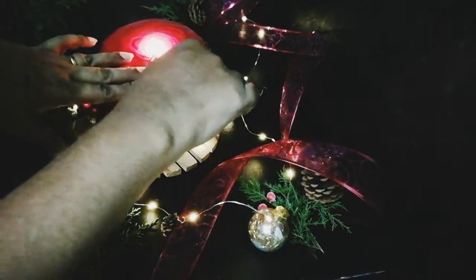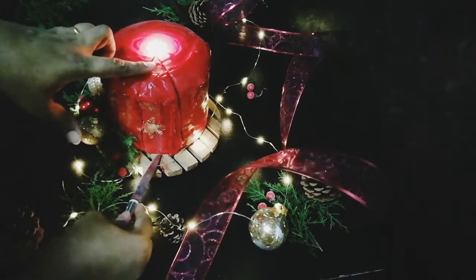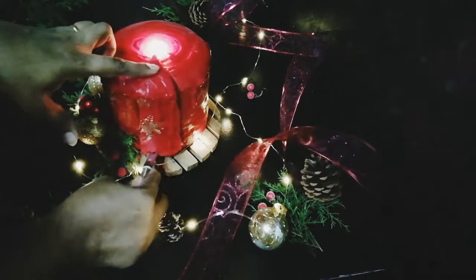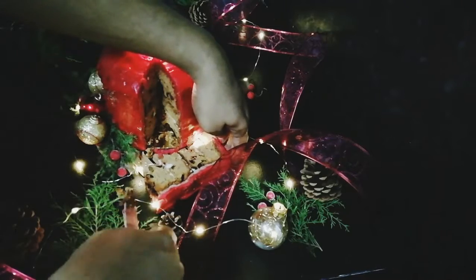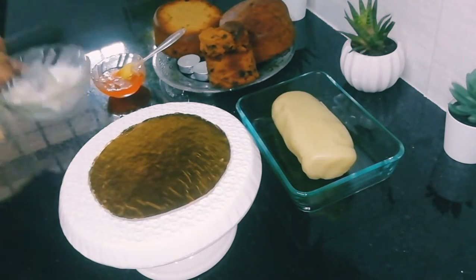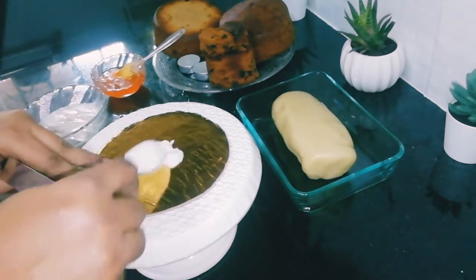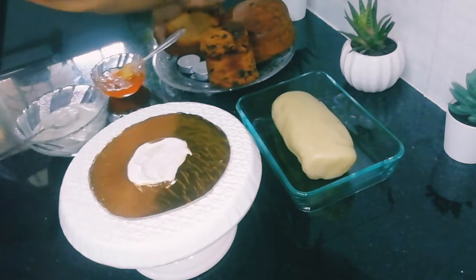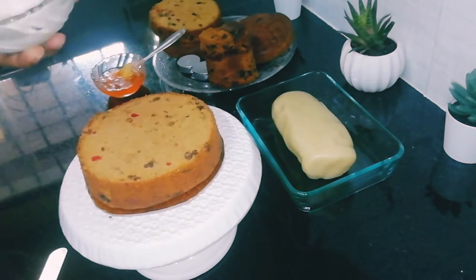Here I am going to show you how to cover the cake with the marzipan and the royal icing. This is the traditional way of frosting the cake, especially the fruit cake. I'm taking a board which is a little bit bigger than the cake, adding royal icing at the base, and keeping the cake layer first.